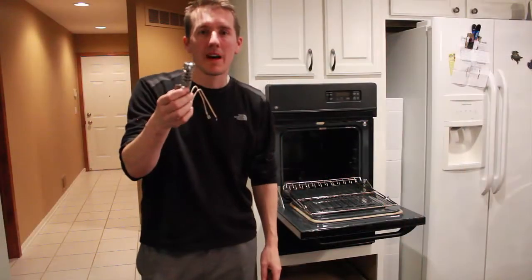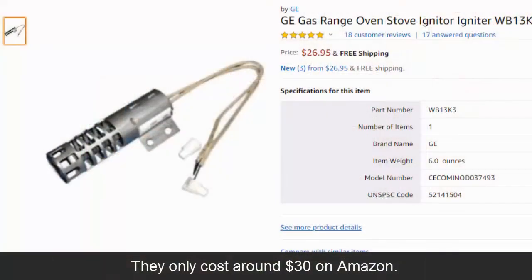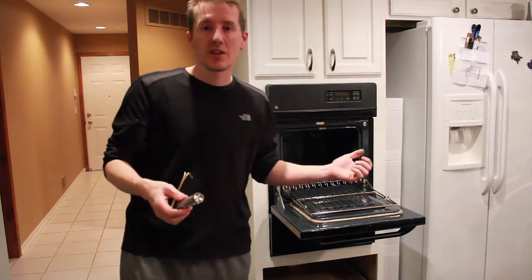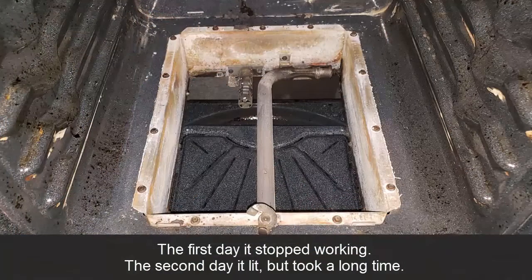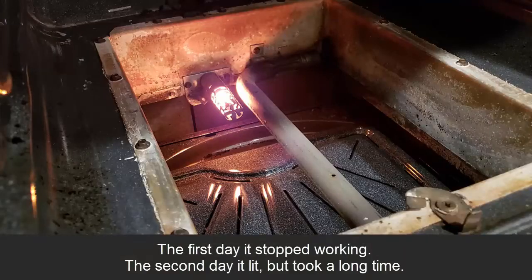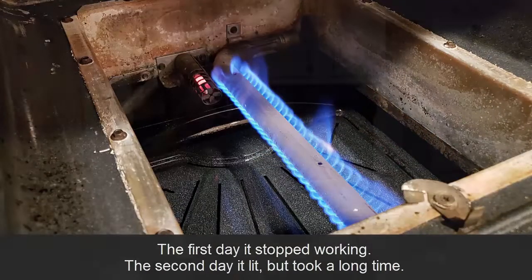These will slowly go bad over time, so it won't just suddenly happen and not happen again. With ours, I tried it a few days later and it actually worked, but the problem was it took five or eight minutes before it actually lit the flame. So it's on its way out — this is what I'm going to replace.